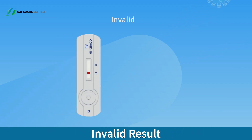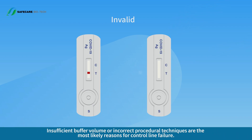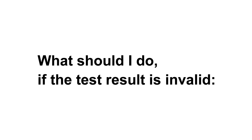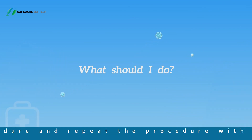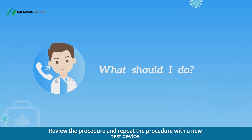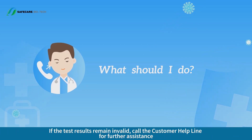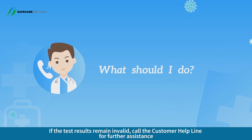Invalid result: no line appears in the control line region C. Insufficient buffer volume or incorrect procedural techniques are the most likely reasons for control line failure. If the result is invalid, it was possibly caused by incorrect test execution. Review the procedure and repeat with a new test device. If the test results remain invalid, call the customer helpline for further assistance.